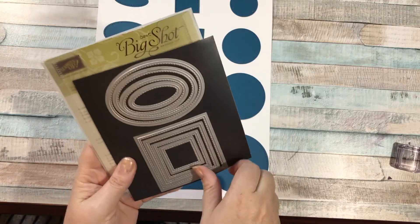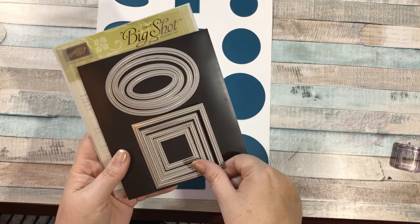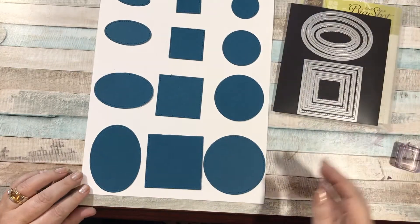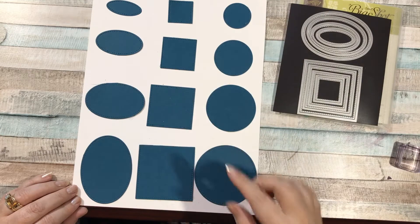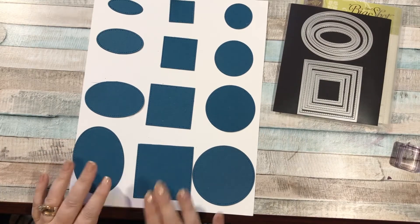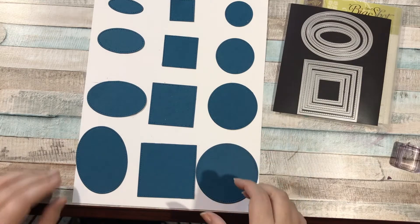There are four of each size, as you can see. I cut them out with my Big Shot to show you what they look like. So these are the four sizes of each shape that you would get — these are ovals, squares, and circles. Let me show you up close.